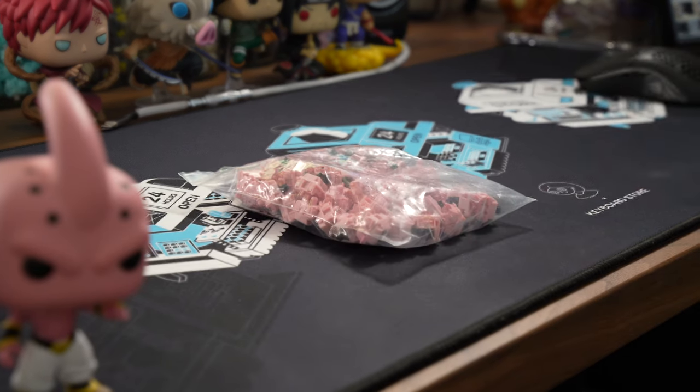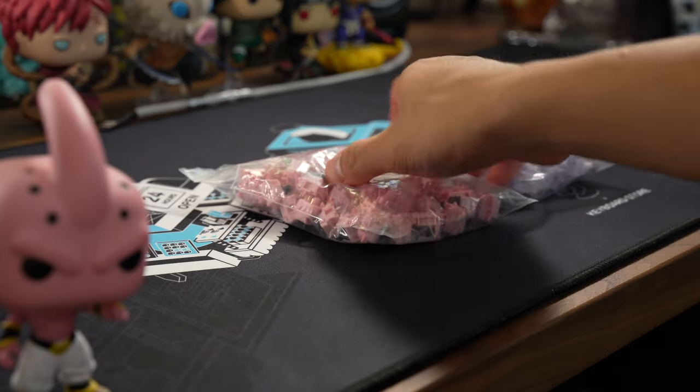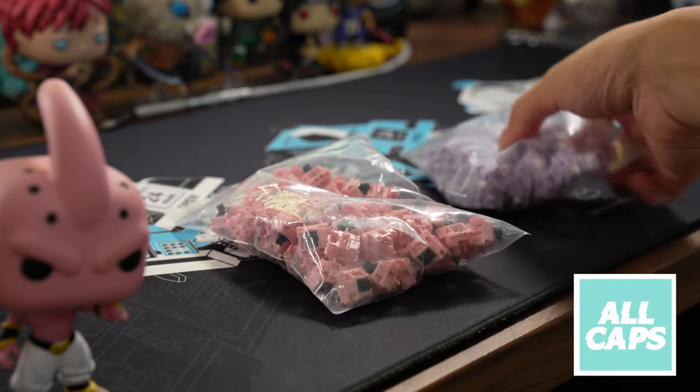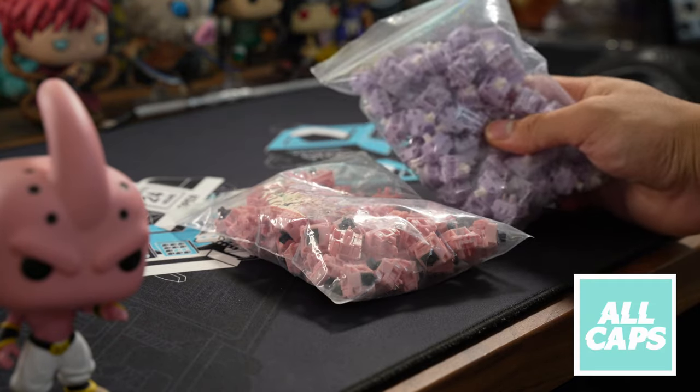Hey guys, welcome back to Killer Keyboards. Today I've got the Cowl linears to review, which were kindly sent by AllCaps. These are currently in stock, so if you want to check them out, the link will be in the description.